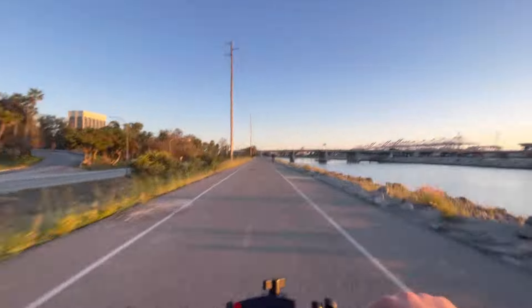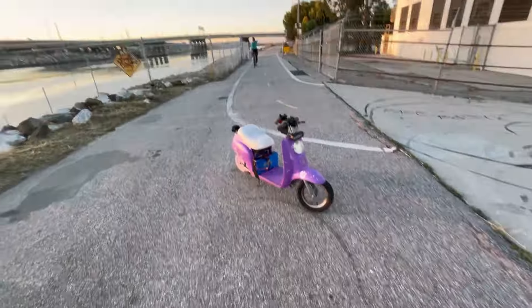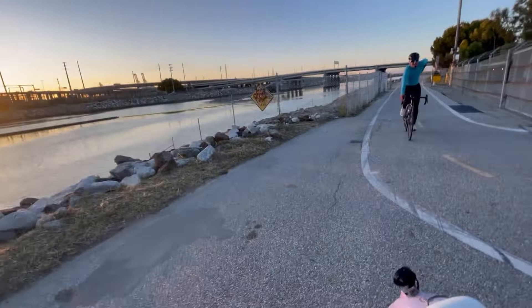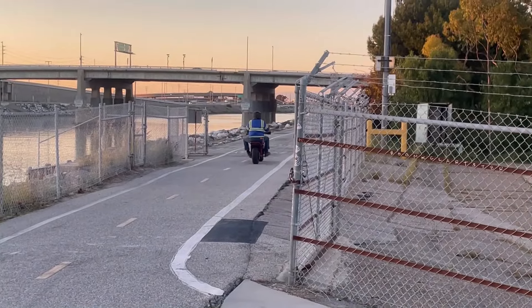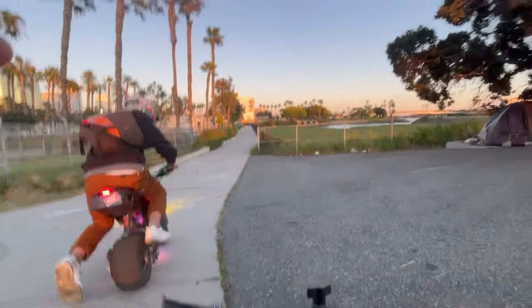We made it to Long Beach! Is that the homie? Did you get that clip? Yeah, I got you! That shit is cool looking here!